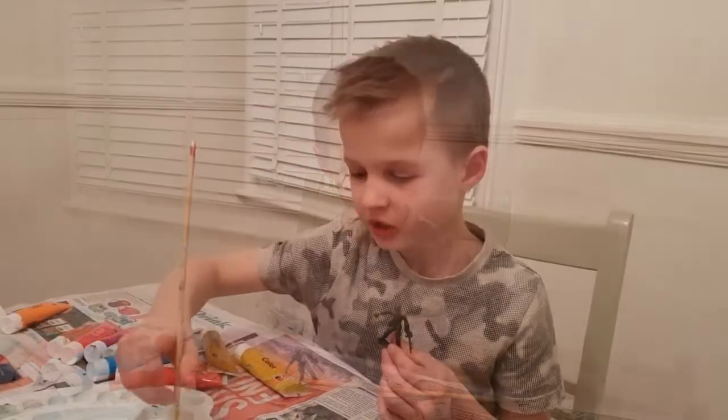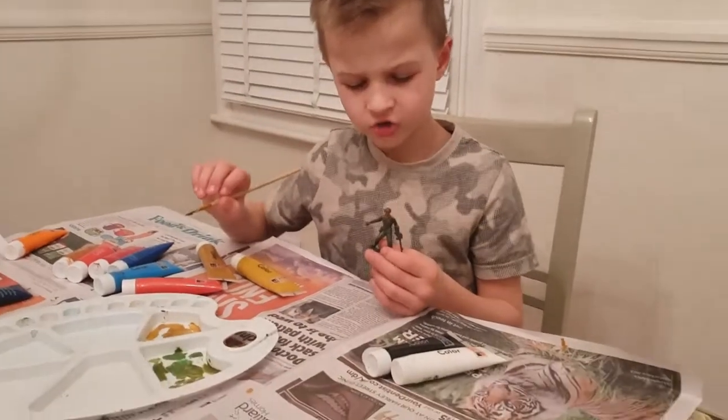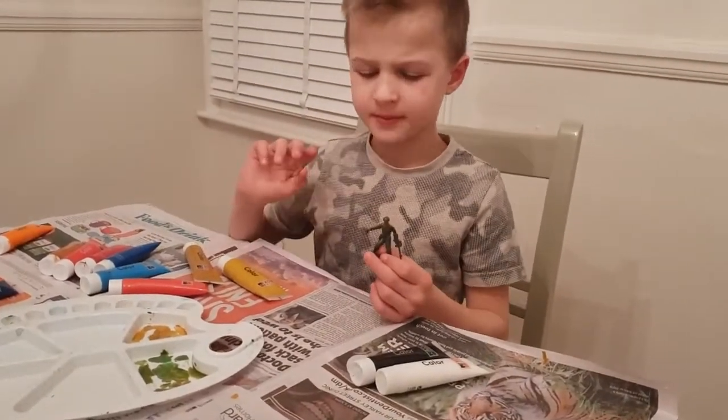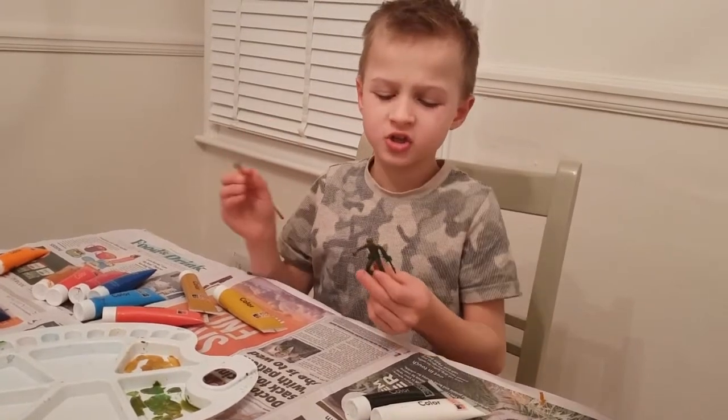Now it's time for the uniform. Please remember, always mix colors. Don't just squirt them out of the tube and use it. Mix them because it looks better.